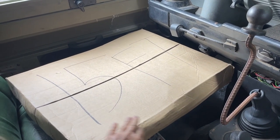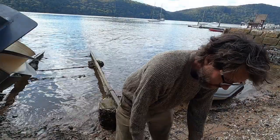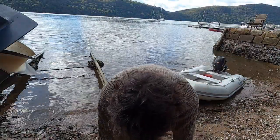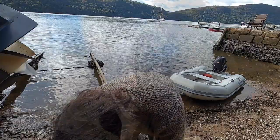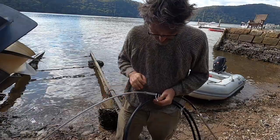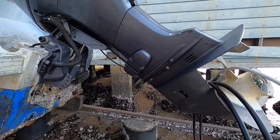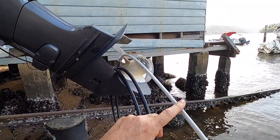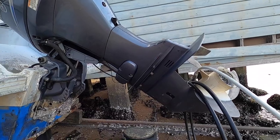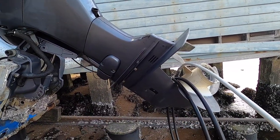One brand new steering cable, 15 foot — let's go throw it in. Let's open our new cable. I'm going to leave this cover on because there's grease under here — we don't want the grease coming out or dirt getting in. So what I'm thinking: let's push the helm end through the same hole on the transom, and then slide the other end into the outboard.